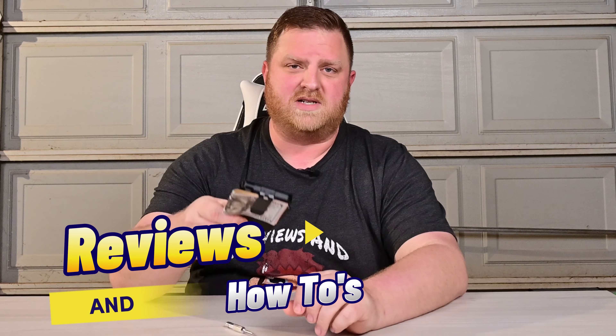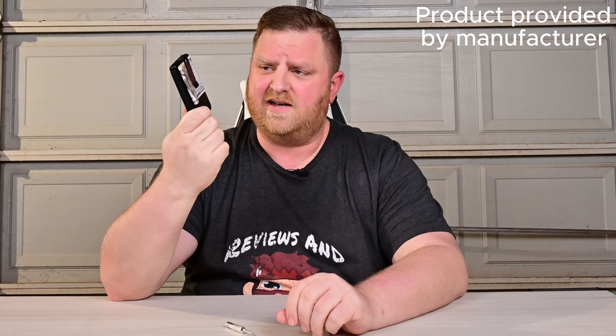Hey guys, welcome back to Reviews and How-To's. I'm Tyler. Today we'll be checking out this minimalist wallet. It was sent to us by the manufacturer to check out. This thing is really cool — very minimalist.